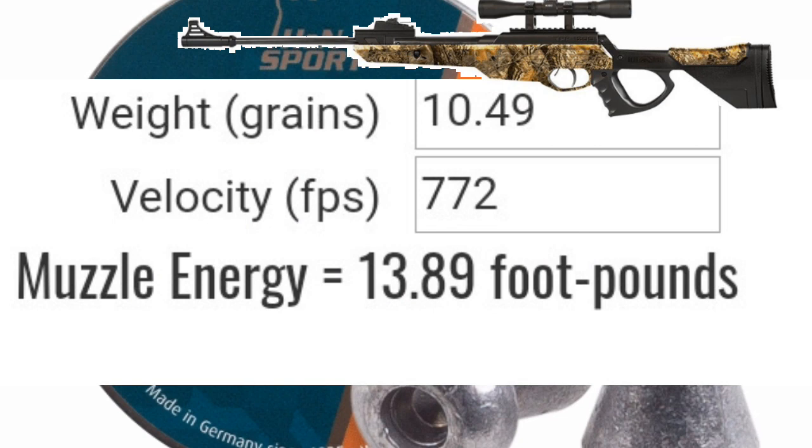Going back in my memory banks, the TPR 1200 is a hard-hitting gun, so I think it has enough oomph to push these 10.49 grain pellets. Just as I suspected — 772 feet per second, 13.89 foot pounds of muzzle energy. Very respectable. I think that has something to do with the pellet head size affecting each gun differently.